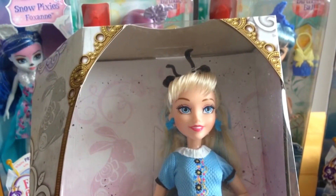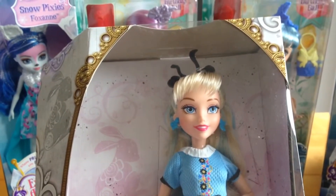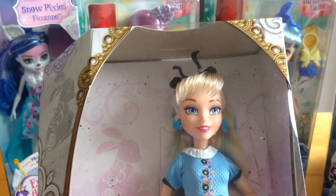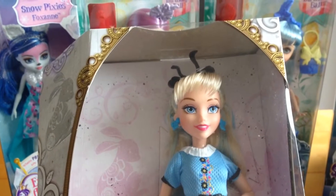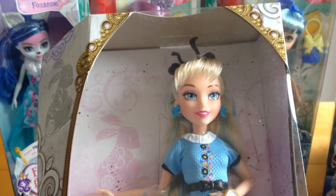This is from the new wave of Disney Descendants dolls. This is Ali Auradon Prep, daughter obviously of Alice in Wonderland, and I thought I'd show you in more detail. First thing to tell you is this is a Hasbro doll.